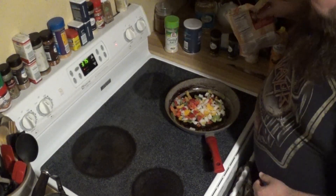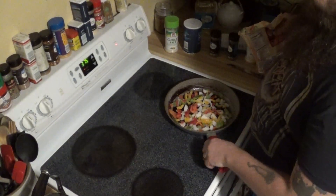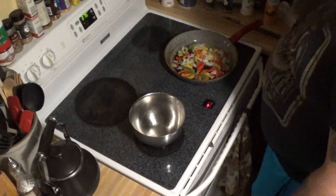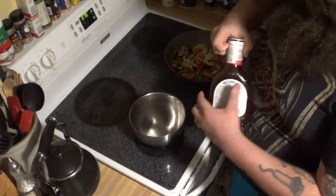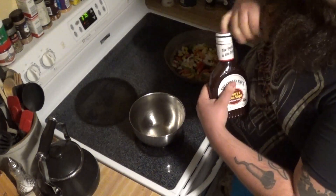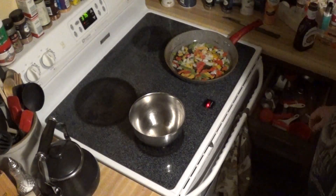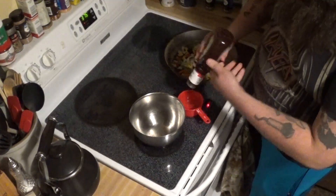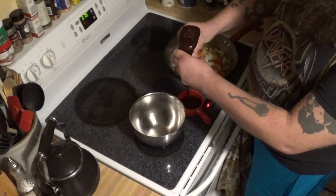I don't use an exact amount, but that looks about right. We're going to cook that up and then we'll get ready to assemble the rest of the meatloaf. Now while that's cooking up, we're going to go ahead and mix up our wet ingredients for our sauce — it's going to be mixed into the meats. I'm going to put about a cup and a half of the barbecue sauce.